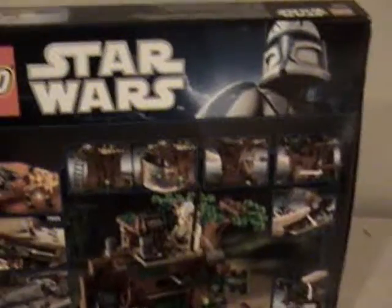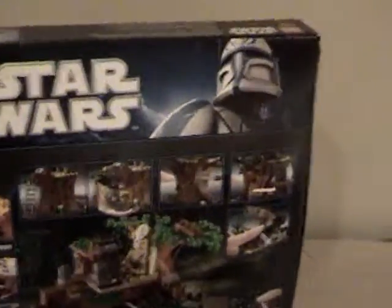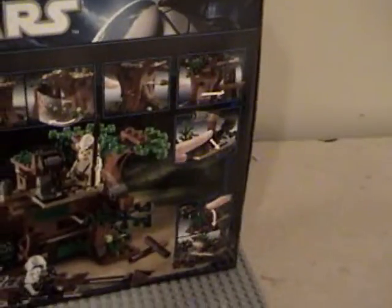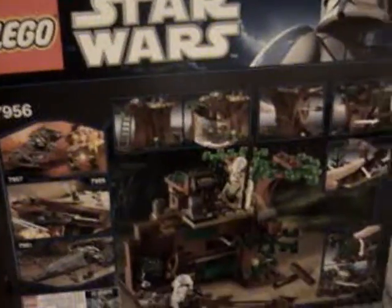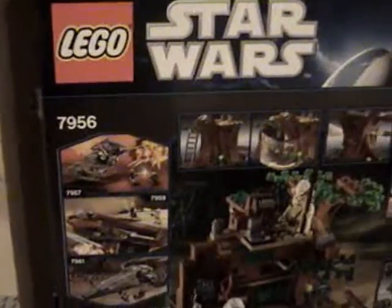I already reviewed that, and I will be reviewing that soon. The next set will be Anakin's and Sebulba's Podracers. I picked this up for $25 on ToysRUs.com — of course you can get it on Lego.com as well. Stay tuned for the next review. This is LegoBoy108 signing off — please rate, comment, and subscribe. Bye!